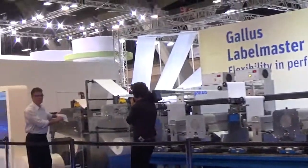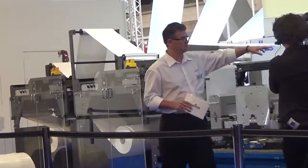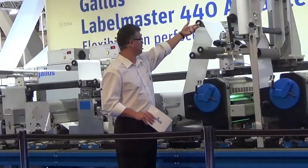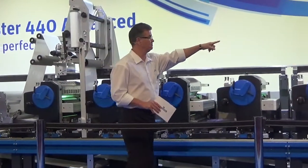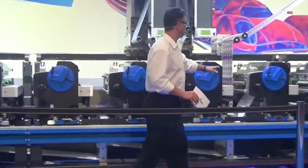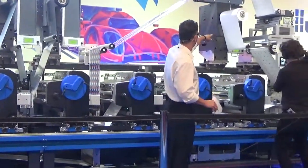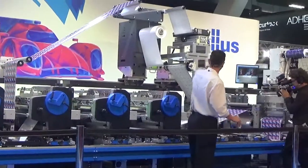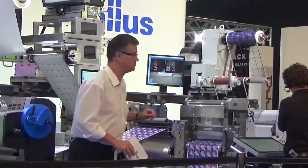We have two unwinds feeding two layers of web into the press. We bring the first web across the top, remove the liner, print on the adhesive, then reapply the liner and turn it back over with a web turning device. Then we print a four-color process on top, adding in cold foil, and take that web up and away. We bring a second web in underneath, print two more colors on the bottom line including a release liner for the coupon. Then we remove the liner and reattach the web back together in automatic register, using a sensor system with a compensating roller. Then we die cut and re-line the labels on the back end.